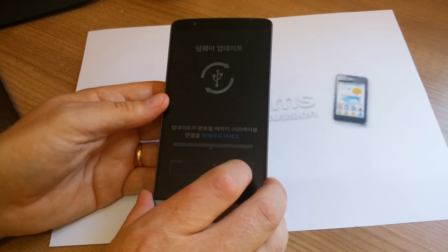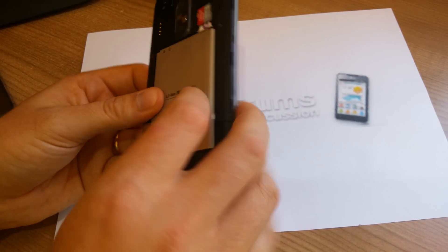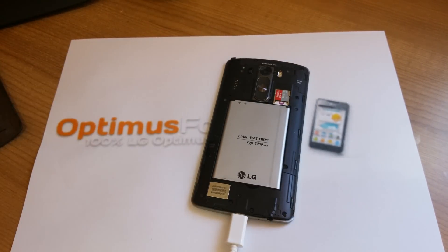Okay, so that's how you run download mode. I hope this video was helpful. Please check out our forums, optimusforums.com. Thanks for watching, I'll see you next time.